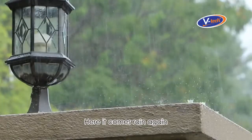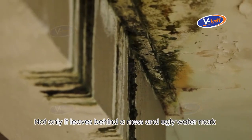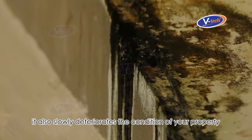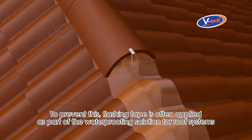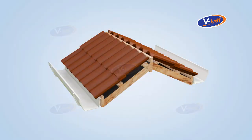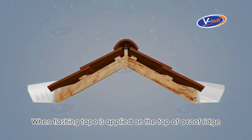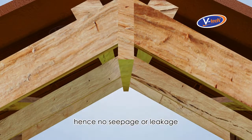When rain comes, water seeps or leaks through your rooftop — not only does it leave behind a mess and ugly watermarks, it also slowly deteriorates the condition of your property. To prevent this, flashing tape is often applied as part of the waterproofing solution for roof systems. When applied on top of a roof ridge, it seals off the surface and prevents rainwater from penetrating into its internal structure, hence no seepage or leakage.